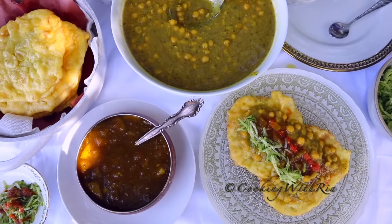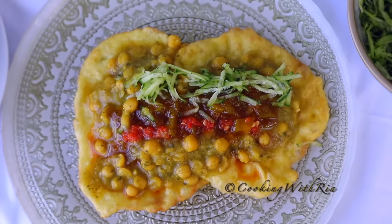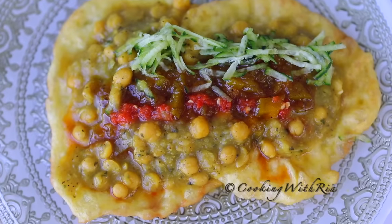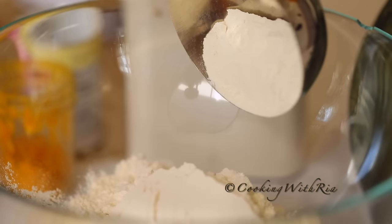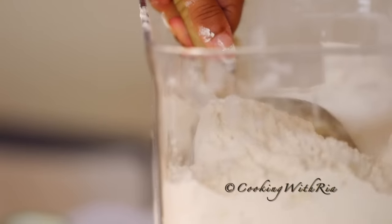This simple video was created to be used with the printable recipe below to help you achieve perfect results at home every time. Guaranteed to help with doubles tabanca. If you're ready, let's start cooking!